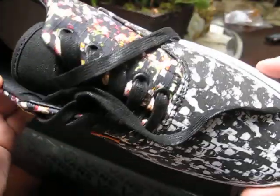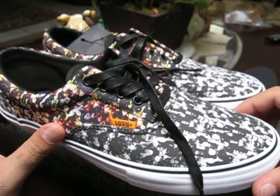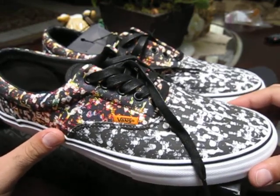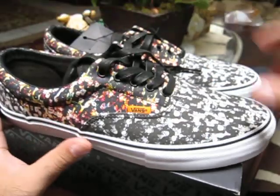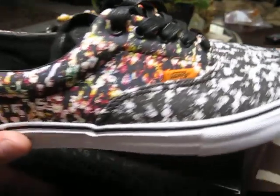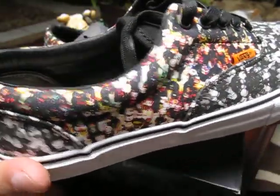Thanks again for watching, guys. If you want to check these out on feet, I'll probably be wearing these sometime soon — check them out on my Instagram at DanTheSoulMan. If you want to watch more of my videos or see more of my collection, please go ahead and subscribe, and hit that like button if you liked the video. Thanks again for watching, and I'll see you next time.